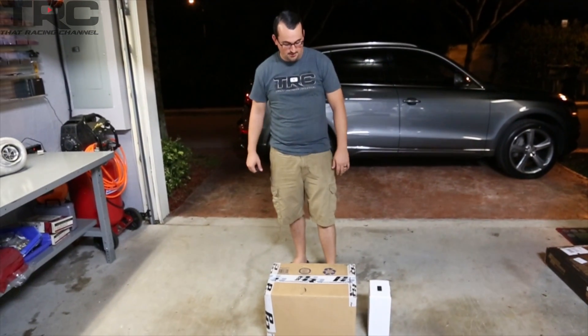Hey guys, welcome to episode 2 of our vlog for the S13 build. We got some goodies in the mail today and we're going to show the unboxing.